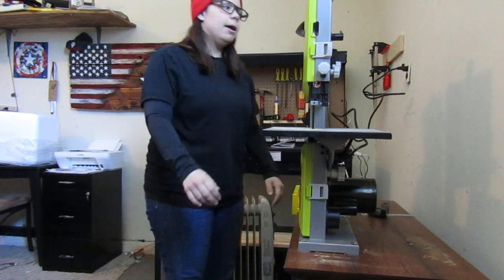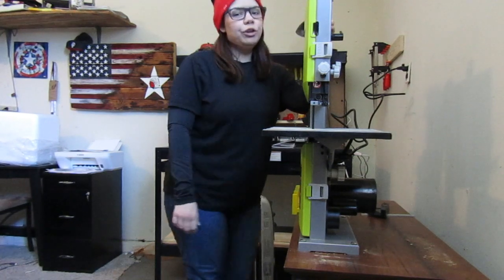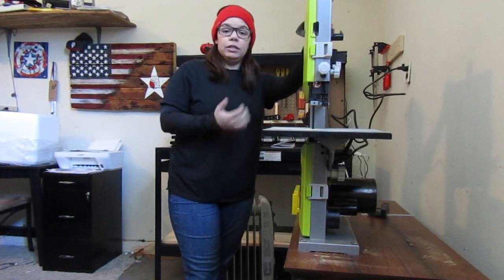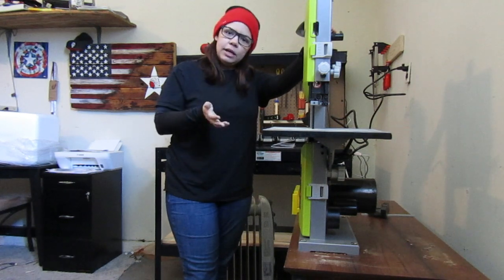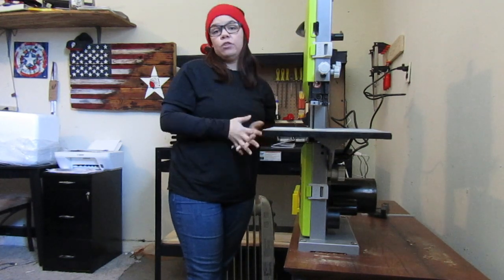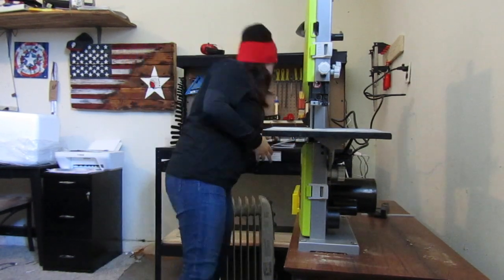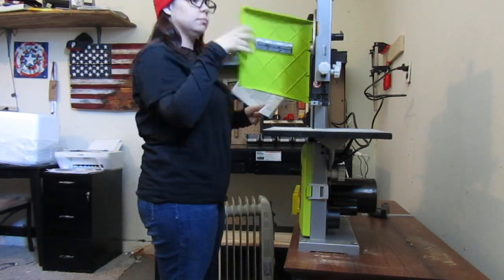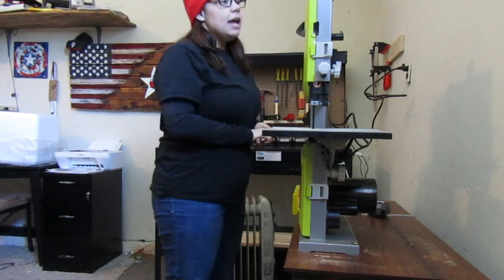Hi again guys, it's me Natalie. I'm here with the bandsaw like I said I would be. I was originally going to do a video showing the unboxing and setup, but I have to admit it took me a ridiculously long time to figure out how to set this thing up, so I didn't get a chance to film it. I thought I could at least give you a dramatic reenactment of what it looked like yesterday.